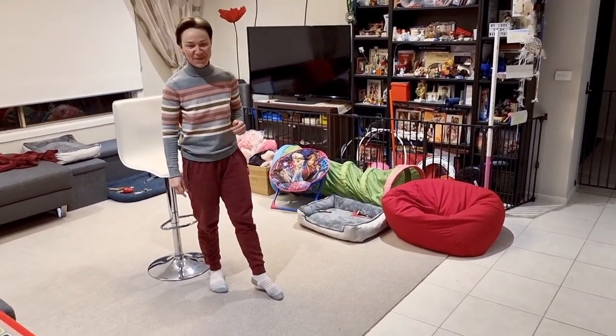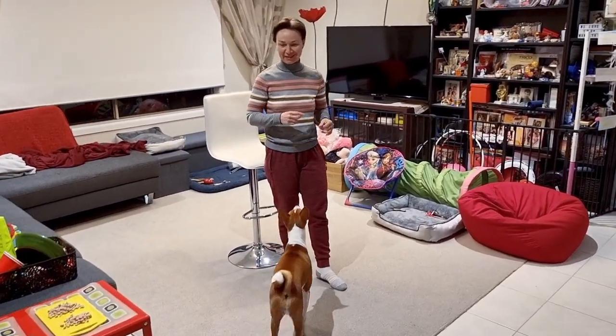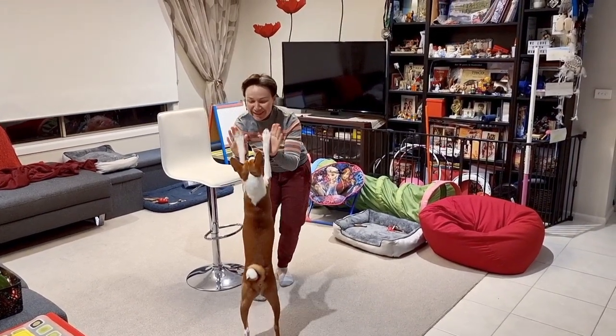Yes, good boy! So yeah, I think I will need to find the proper body position, but I think we are getting very close. Thumbs up, good boy!